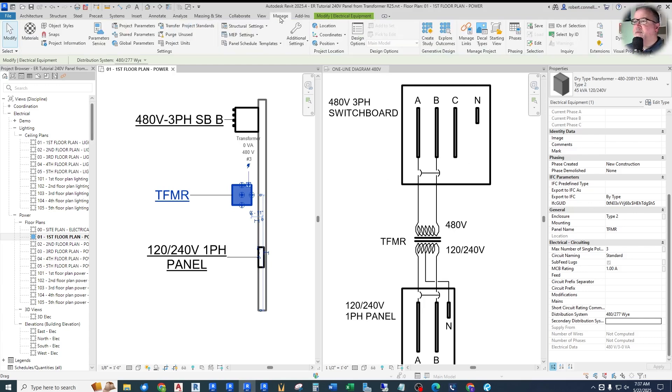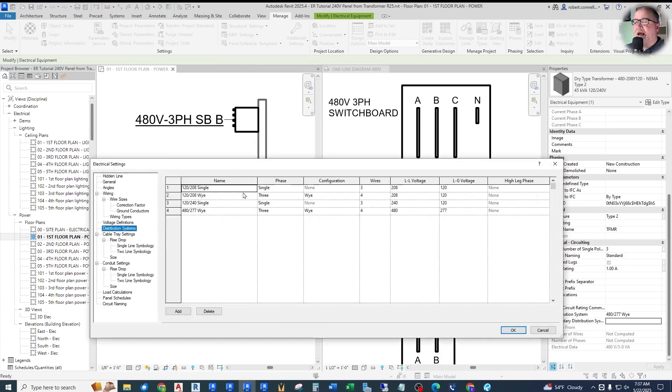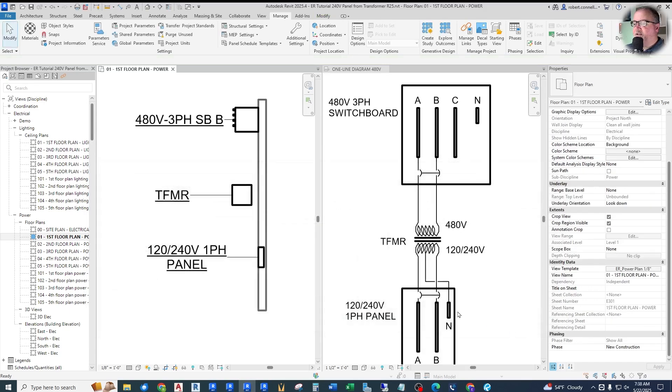Let's go back to the Manage tab, MEP Settings, Electrical Settings, Distribution. We need to add a 480V single-phase distribution system. Hit the Add button. We'll call this '480 single' to stay with their nomenclature. Single phase, two wires — we're not bringing a neutral. The line-to-line voltage is 480V. There's no line-to-ground voltage, and it even blanks that out for us because it doesn't exist. We have no neutral. Simple as that, we've created a 480V single-phase distribution system.